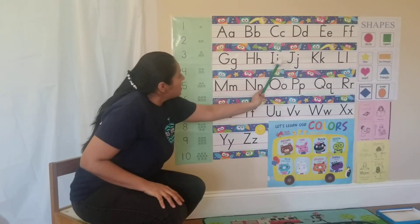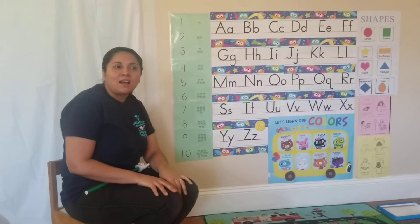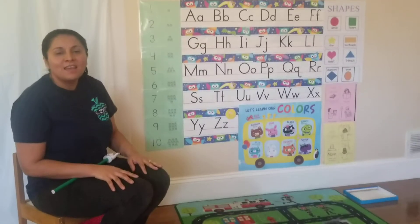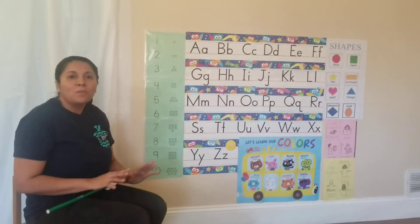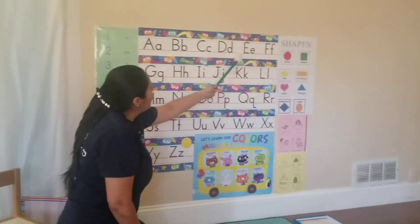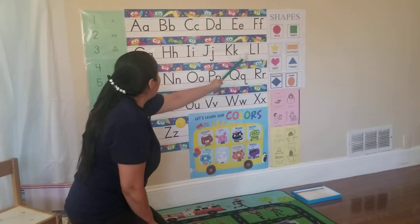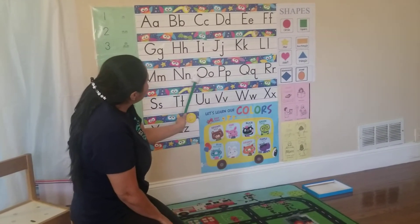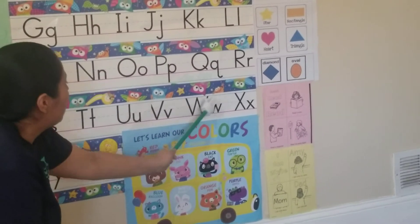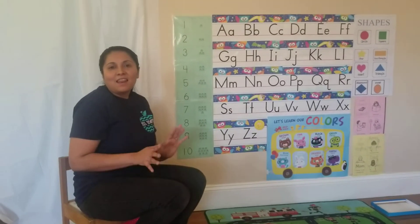¿Listos? A, B, I, I, O, U. B, O, P, O, P, Q, R, S, T, U, V, W, X, Y, Z. La, la, la, la, la, la...